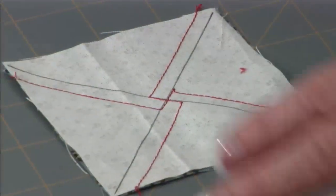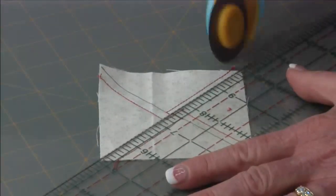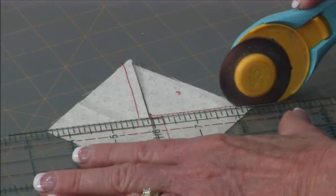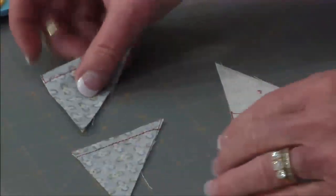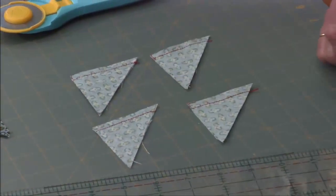Can you see how each line has a quarter seam away from it? That's what you're looking for. Now I'm going to go back and cut on both diagonals — just on those drawn lines. Turn them over so the dark's on top. Can you see how they're all going in the same direction now? That's what we wanted to achieve. I'm going to press my seams towards the dark.